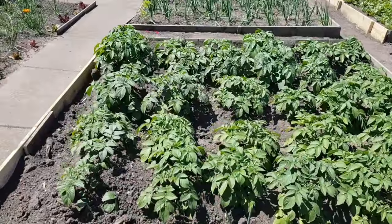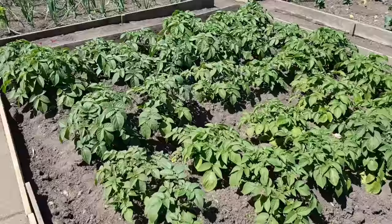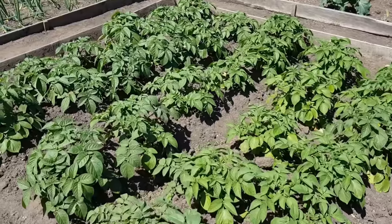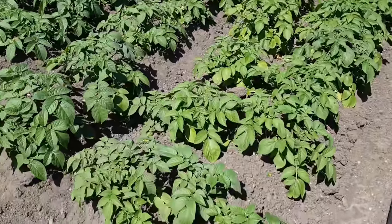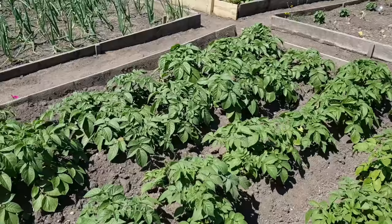Next one is the potatoes. I banked those up in the end. I was getting a few people talking about it because I wasn't intending to, but I guess it's obvious you'd probably get green potatoes otherwise. So I took their advice — everyone on Facebook that said you need to bank them up, Tony. So I did that, banked them up.